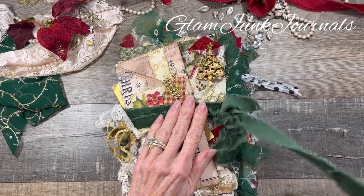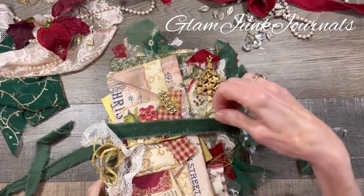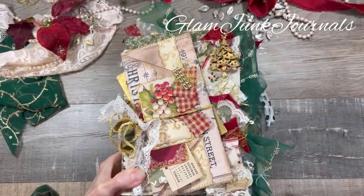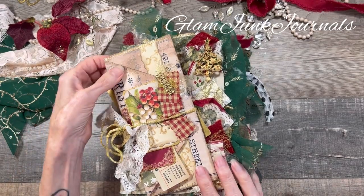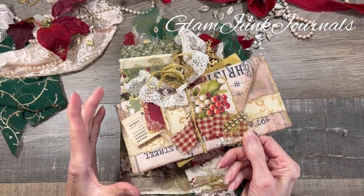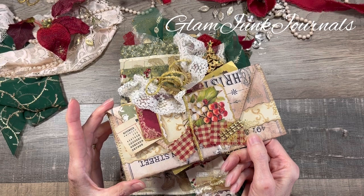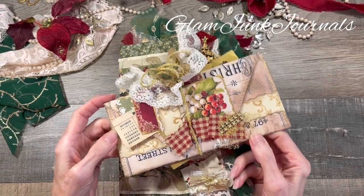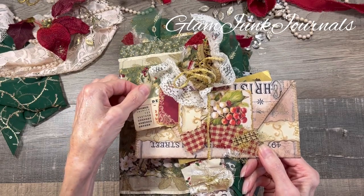So let me untie this — it's wrapped around twice. And I knew I wanted to add this to the cover just because it has all those traditional colors to it. This is one of my lace-lined envelopes that I have a tutorial on, and it's got some little bits of ephemera.